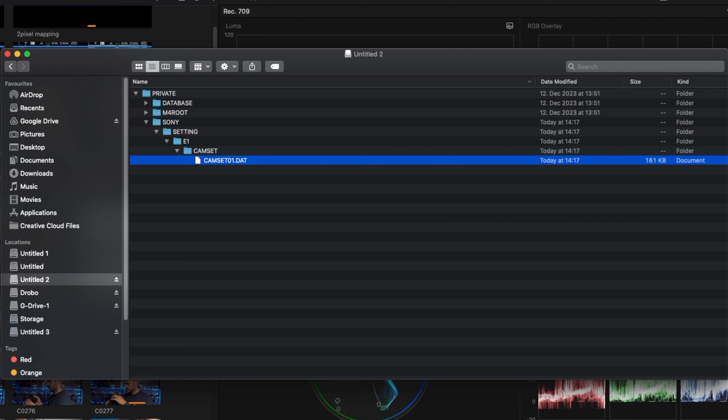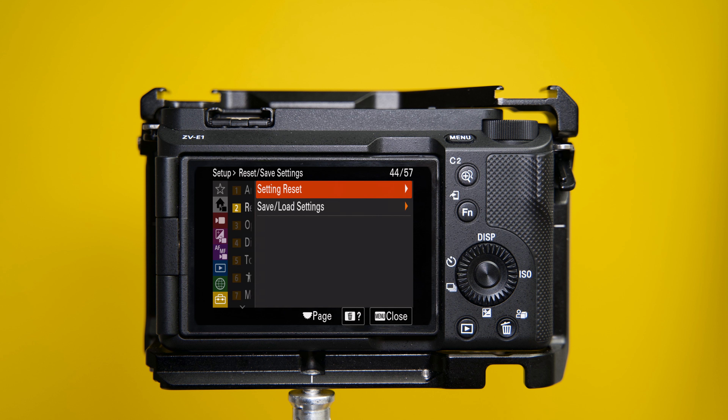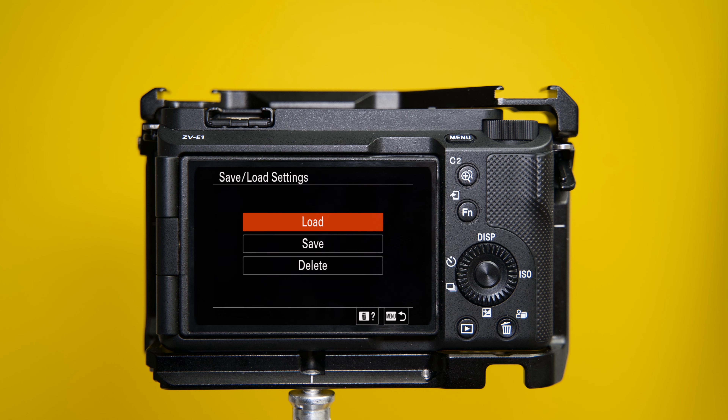You can also free up the red record button and customize it however you like. One last thing: you can save all these settings onto your SD card and recover them anytime. Say you do a factory reset, want to share them with a friend, or post them online. On your SD card, go to Sony > Settings > E1 > cam set. There you'll find the settings, and you can drag and drop other people's settings or your own backups. To restore them, place the SD card in the camera, go to the last menu — the briefcase — menu 2, and under reset/save settings, choose save/load settings to load your settings file.